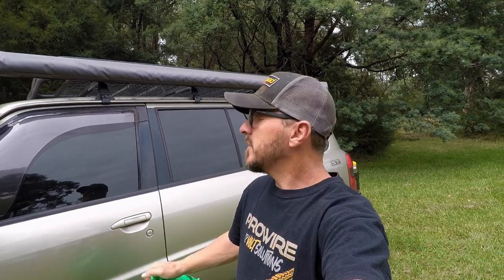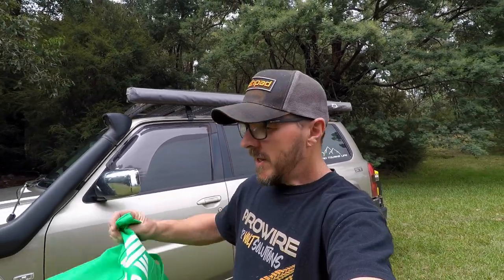Hey, how you going? It's Richard from Off-Road Touring Life. Today's video involves hints and tips for when you're using an awning on the side of your four-wheel drive. It's not about what to look for when buying an awning — I did one of those a little while ago. This one covers a few tips and hints when using an awning while out camping. I have five of those to share, plus a bonus one at the end that involves a green shopping bag.